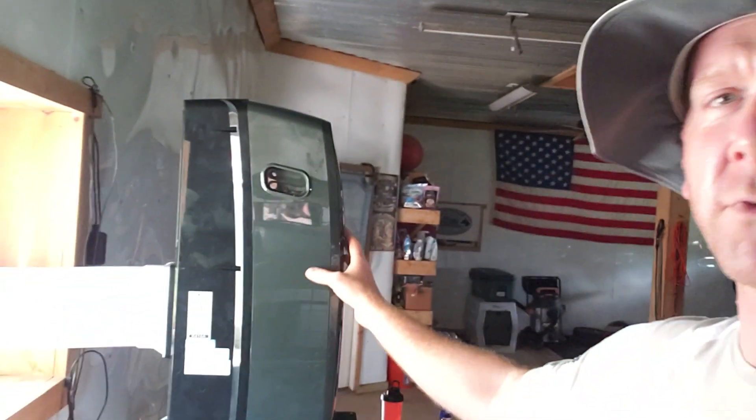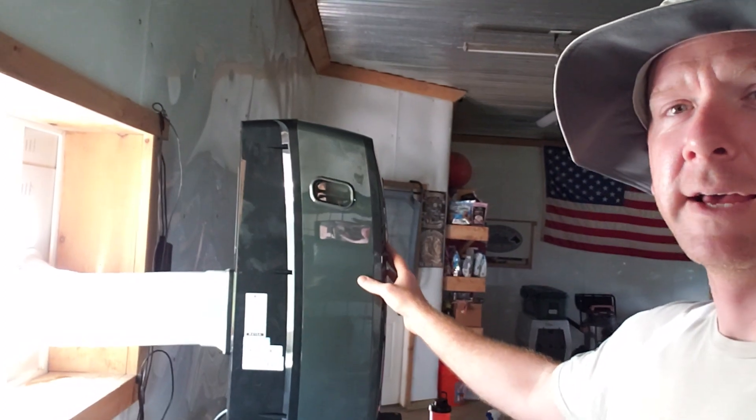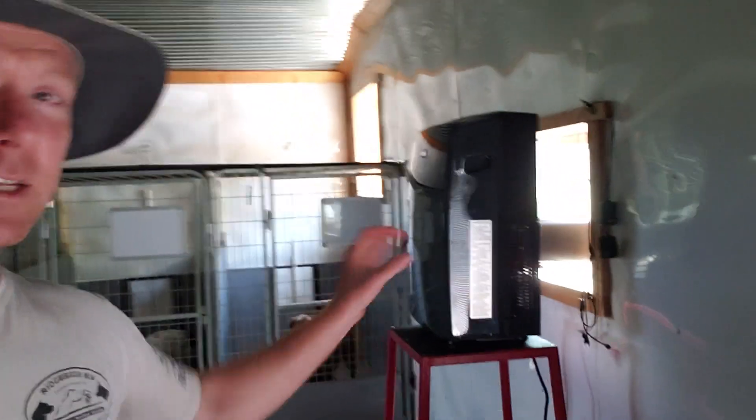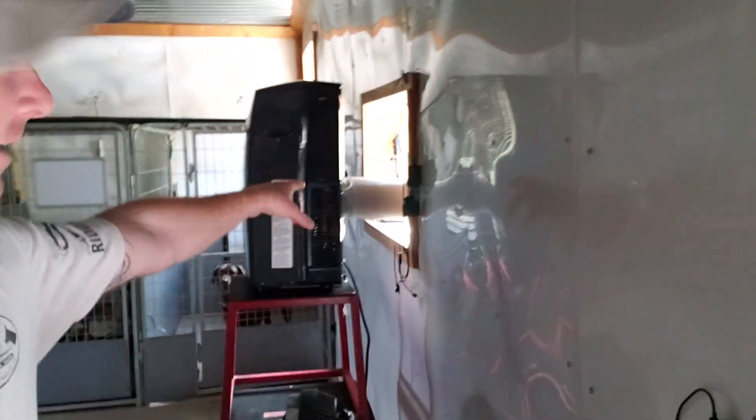One of the tricks to make these AC units run a lot more efficiently: put them right next to the window. A lot of people use these floor AC units and they have the exhaust tube all spun up and bunched around — all that's doing is putting a lot of that heat right back in the air. You're sucking it out, condensing it, and then putting the heat right back in. The most efficient way to run a unit like this is to have that tube going straight outside.